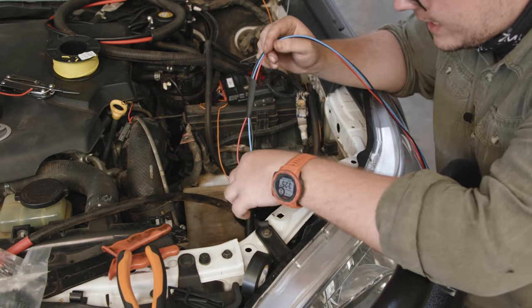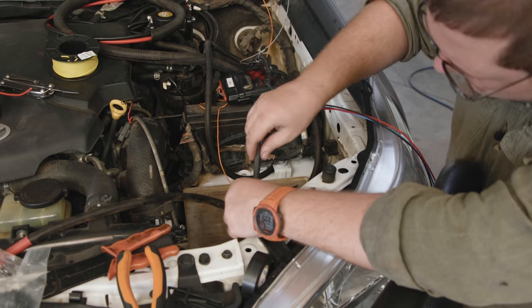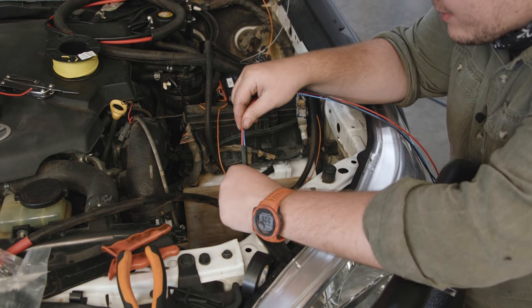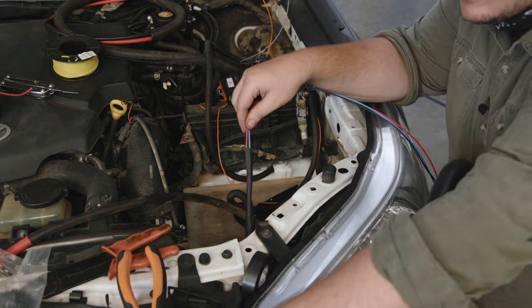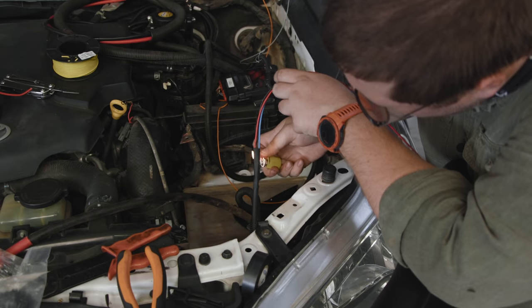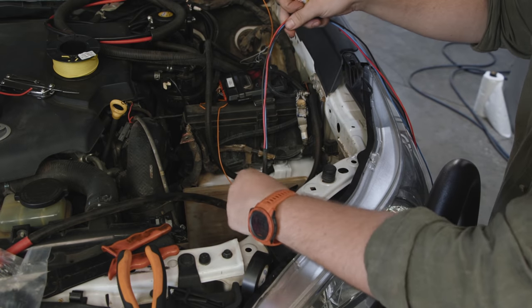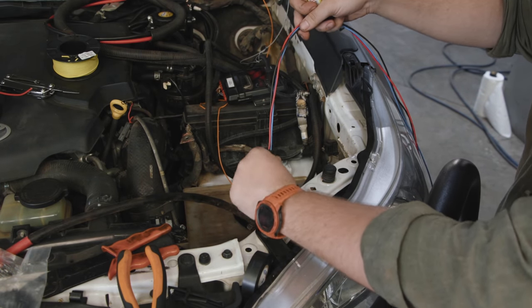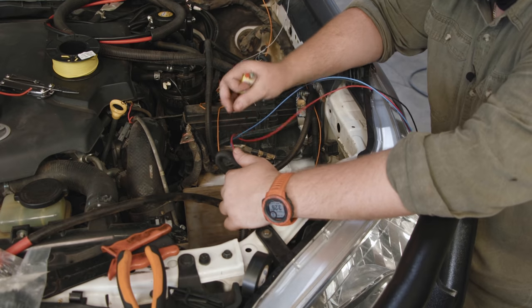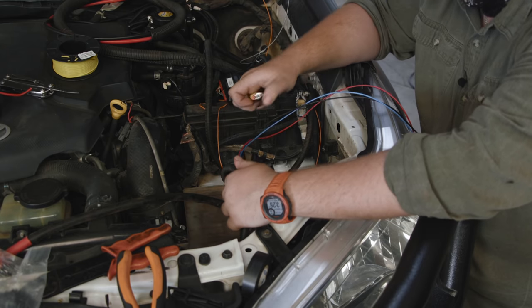I've already done the heat shrink on the little individual ones. Now we're going to push this big boy over here — this is the satisfying part. Grab the little lighter and away we go. Nice and tight — perfect. Now this is going to go back into the sleeving and we're going to break these wires out where we need them. I think that's going to work quite nicely.